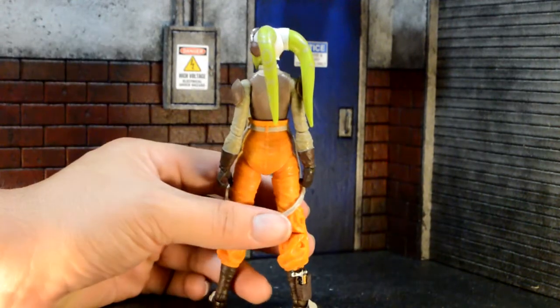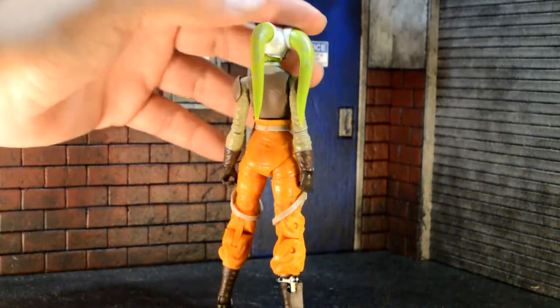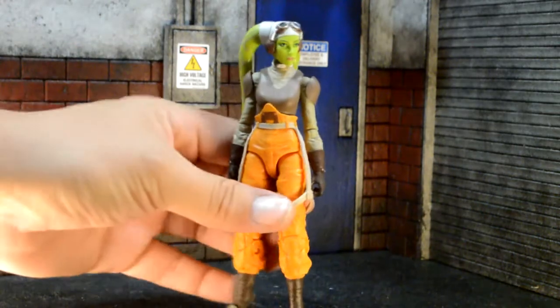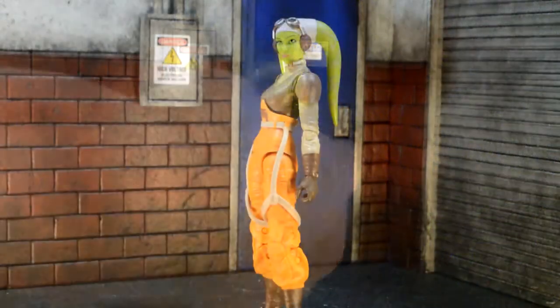And I like the back design of her — the way her hair looks in the back, and the overalls go over her. I'm not sure what to call these straps, but they look cool. It's like soft plastic.